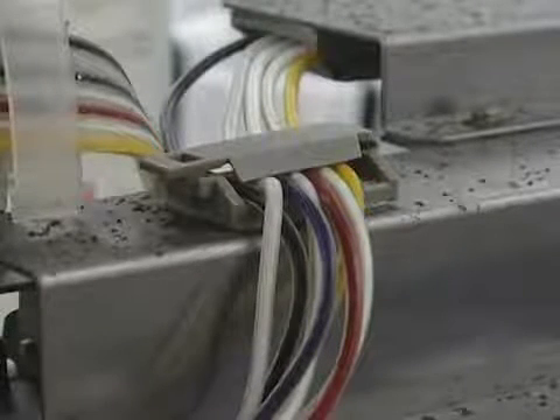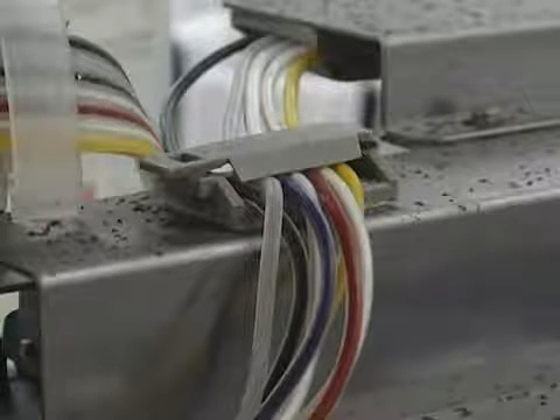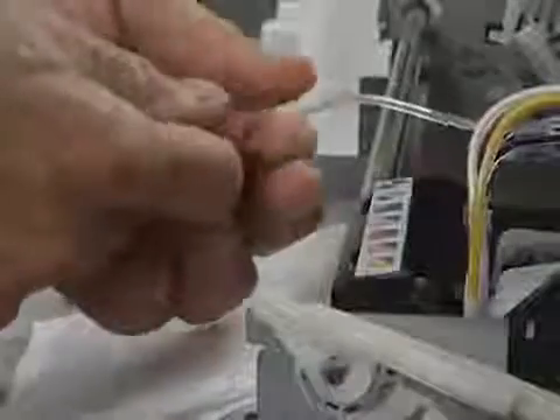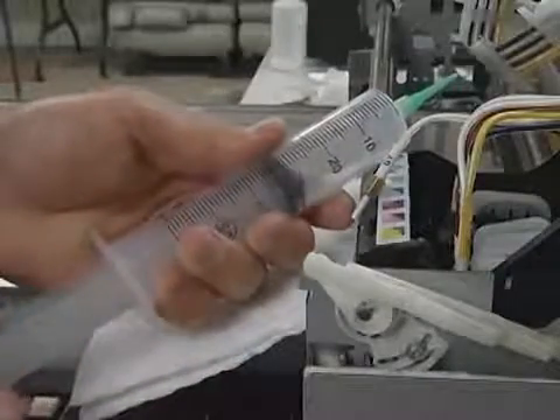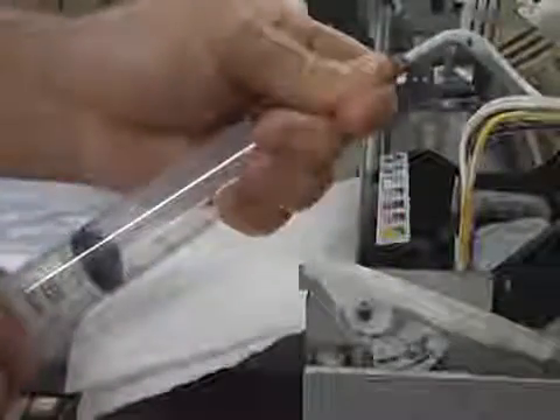You will begin to see the sediment in the tube clear away as the cleaning solution does its job. Now remove the syringe from the ink tube to fill it with air once again. Once filled with air, secure the syringe once more to the ink tube and push air through the line, cleaning out any excess cleaning fluid. The line is now clean.